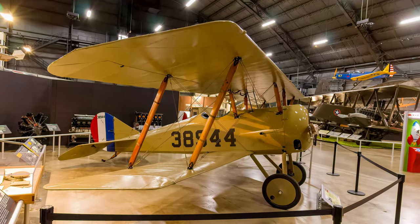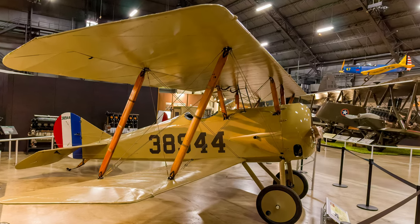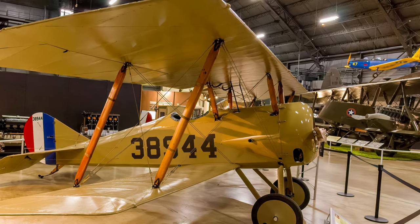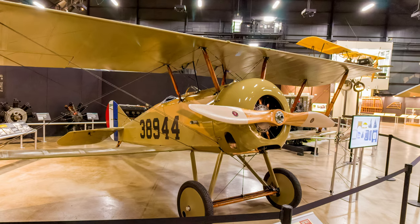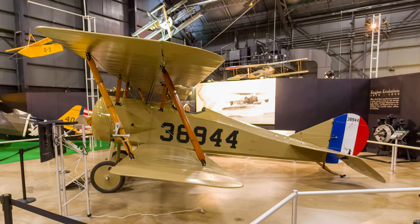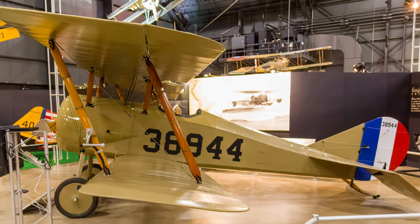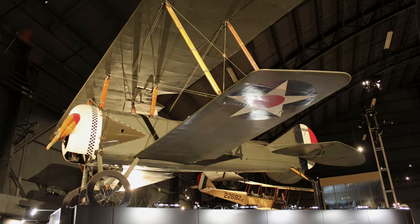Thomas Morse's S-4 Scout was a biplane advanced trainer operated by the Army and Navy and was the Army's favorite single-seat advanced trainer during World War I. Nicknamed Tommy, they flew at practically every pursuit flying school in the United States during 1918. After the war ended, the Air Service sold them as surplus to civilian flying schools, sportsmen pilots, and ex-Army flyers. Some found their way into World War I aviation movies.